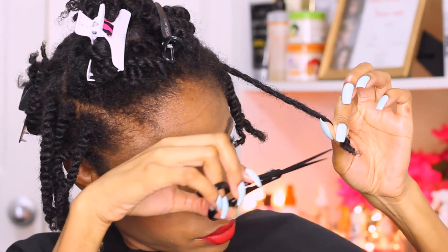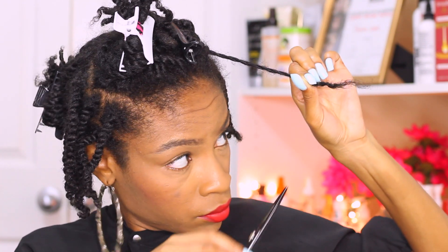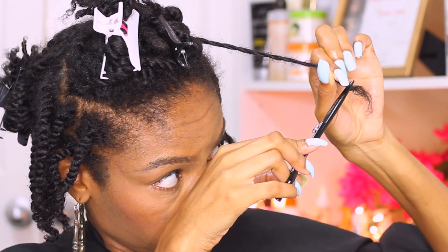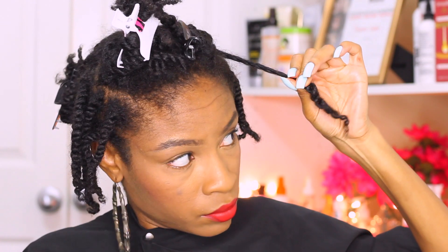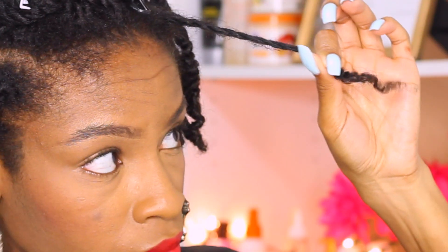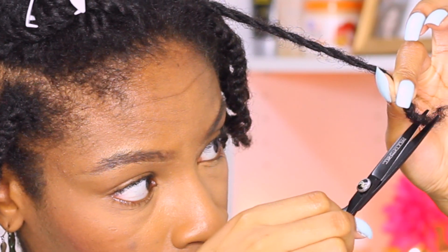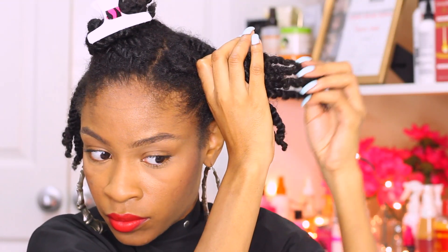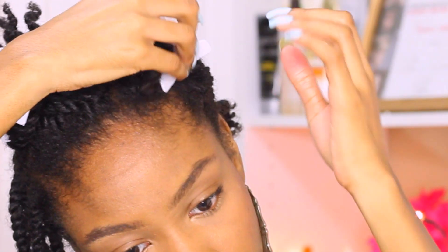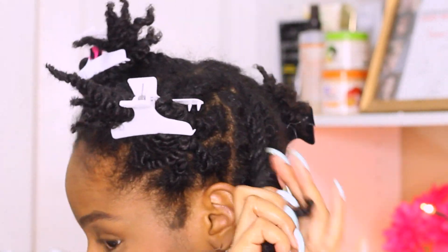It's just going to get rid of all that damage, split ends, and all the single strand knots that you guys have. As you can see right here, I have a little bit of heat damage and a lot of split ends — I'm just making sure to cut all of those straggly ends off. In the end, you should end up with super thick twists from root to tip. It should not thin out towards the end; it should be nice and even. That is an indicator of strong, healthy hair and that you've done your trim correctly.